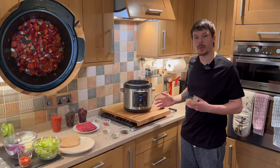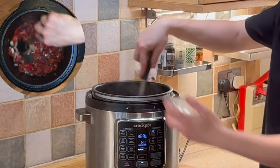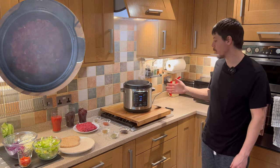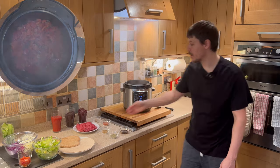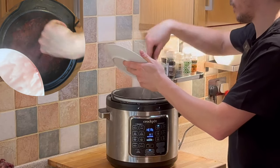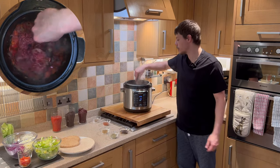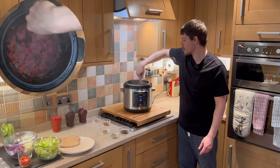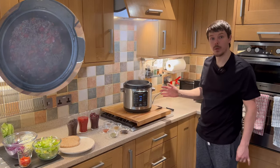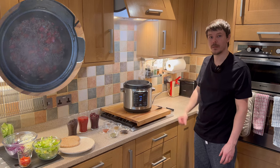Once the onions and the peppers have had a few minutes to fry, we want to add our mince. This will require regular stirring in order to brown the mix and distribute everything evenly, so that it's evenly cooked, ready for the next stage.